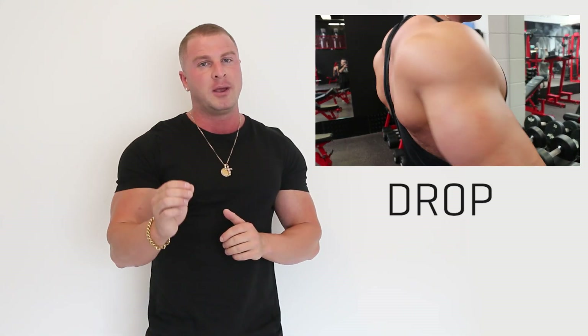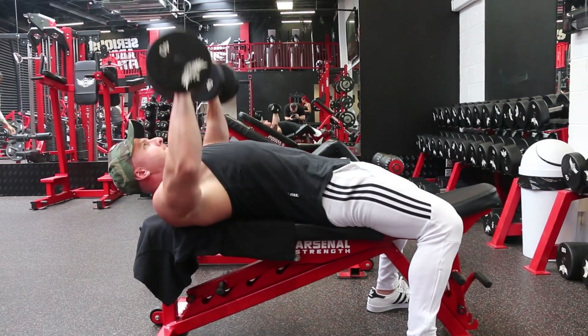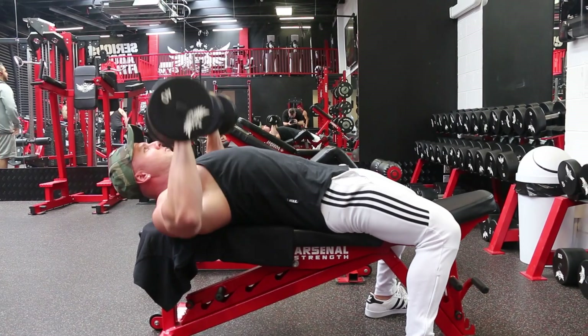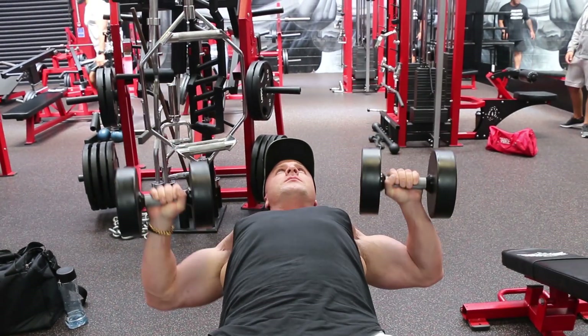Tip number one: when performing a bench press, whether it be barbell or dumbbell, you want to make sure that you use correct form. The technique I like to use to place more stress on the pecs and less stress on the deltoids is to drop the traps down, pinch the shoulder blades back together, and then excessively puff up the chest. This is the position I keep my body throughout the whole entire movement, and what this does is eliminate some activation from the shoulders and place more stress on the pectoral muscles, therefore resulting in more muscle activation and more muscle growth.